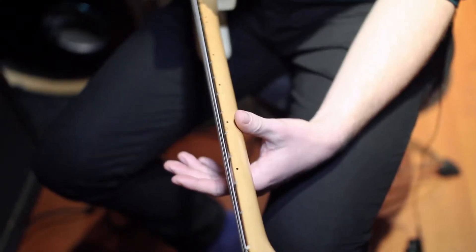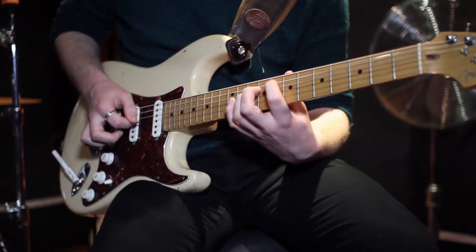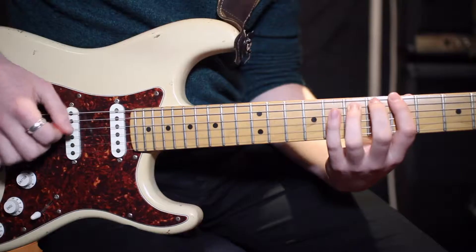Ensure your thumb is in the correct position at the back of the neck and not over the top in a Hendrix-y style. And if you feel any sharp pains in your hands or arms, stop immediately.